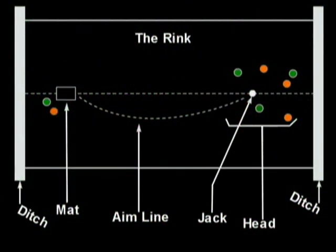Because the bowls that you roll have a bias to them, instead of aiming at the little white ball, you aim at the side and then watch the ball turn itself right into the jack. The head is built as each player takes turns rolling their bowls.